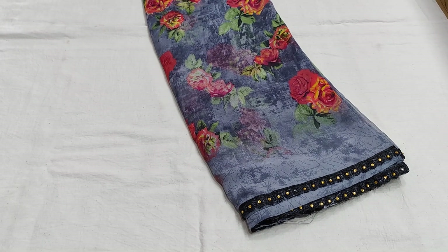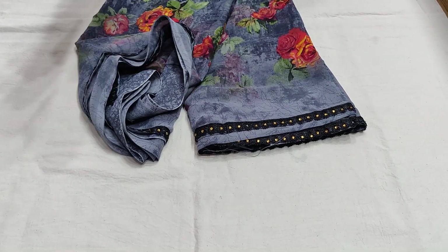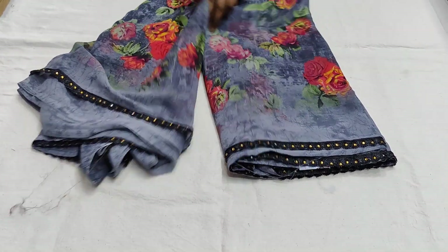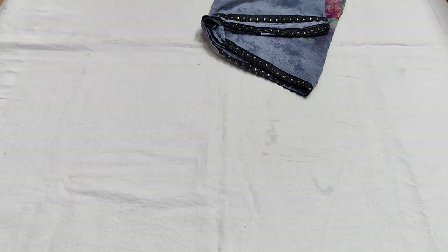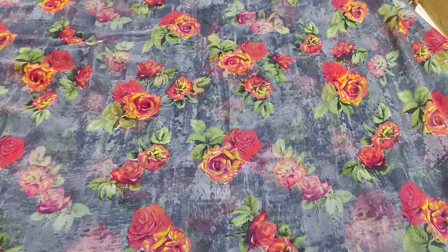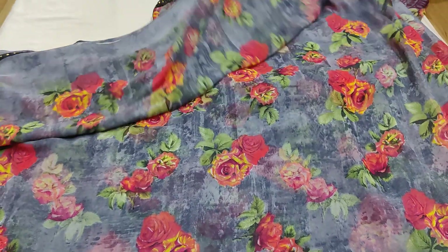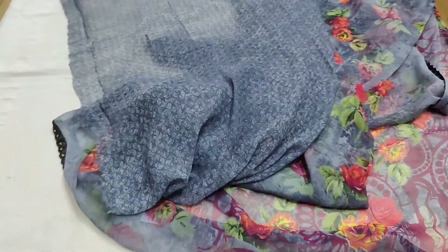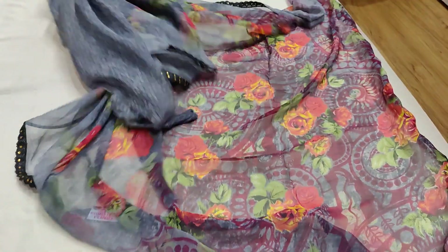Next, this is only two colors available. This is pure georgette. The georgette is made with lace work. We have two sides of lace and stone work. All over saree, open. This is grey color. Next, we have a floral print all-over saree with a vinyl border. This is yellow with a blouse included.